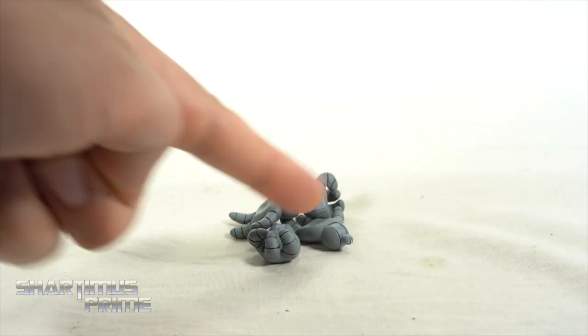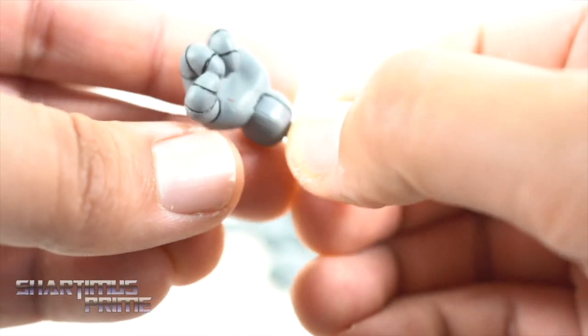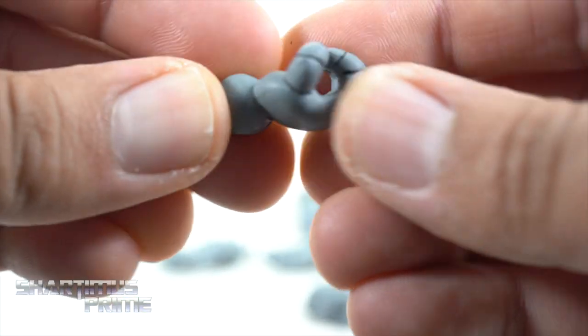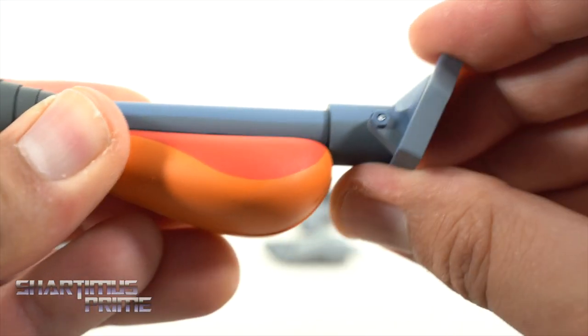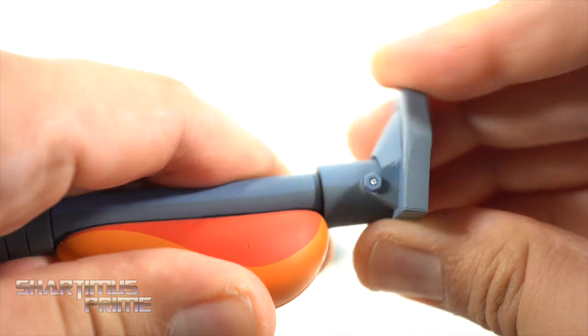Here are the interchangeable hands — and a coffee stain of course. We get fisted hands right here which look pretty good with nice paint on the ribbed portions. Then here are some grabby hands so he can hold weapons if you want to give him some of the turtles' weapons. You also have open hands, and then you get a vacuum cleaner which I really like — it has a hinge at the bottom so you can see how it hinges up and down.